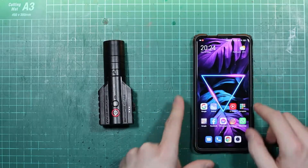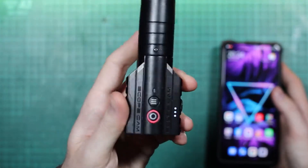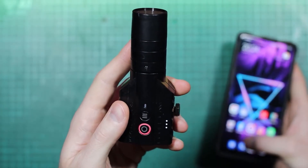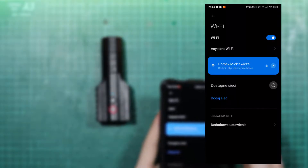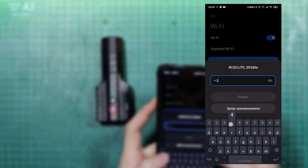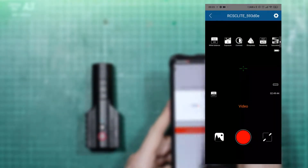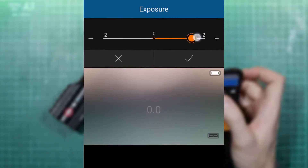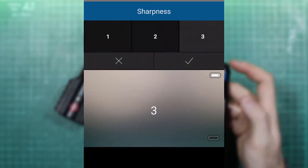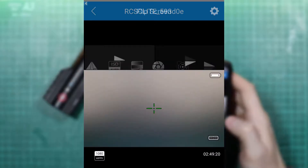To change settings or preview recordings, you will need a smartphone and the Runcam app. When the camera is running but not recording, press the upper button to turn on Wi-Fi. When the blue LED is flashing, connect via the app to the RCS Light network using the standard password 1234567890. When the LED lights up continuously, you're connected. In the app you'll see the live image and can adjust white balance, exposure, contrast, sharpness, sensitivity, saturation, resolution, shutter speed, measurement mode, and image rotation.